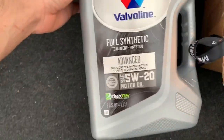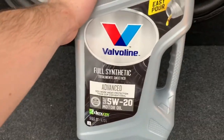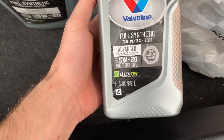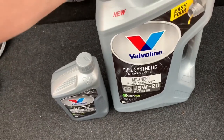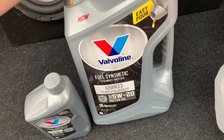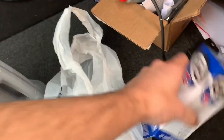We've got the 5W20 full synthetic advanced motor oil — that is the oil you use when you change your oil in your Dodge Charger. Pretty much all the years have been 5W20. You're going to need six quarts; I got five right here and one more quart over here. There's no particular reason I chose the Valvoline full synthetic — it's a pretty good deal and a good motor oil. I've used it last time with no problems, so it's probably what I'll keep going with.